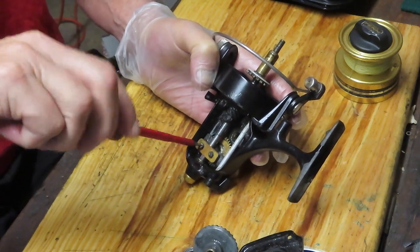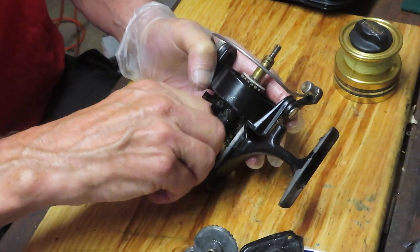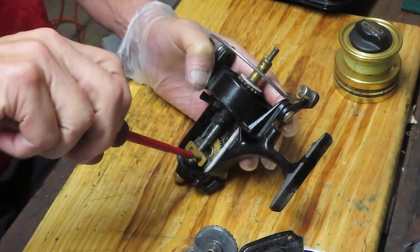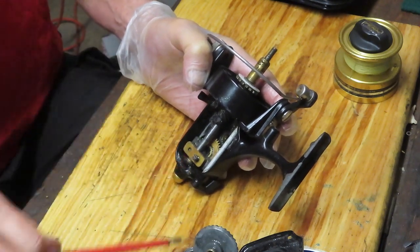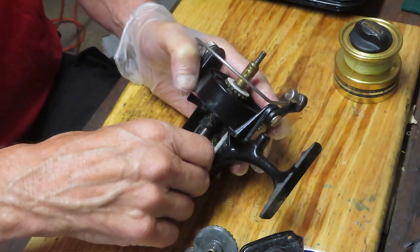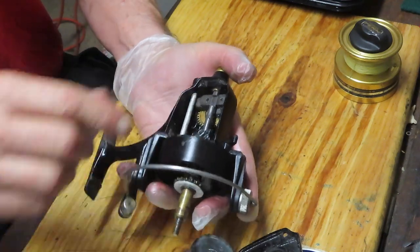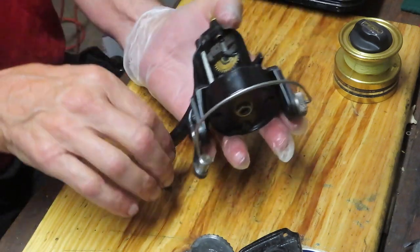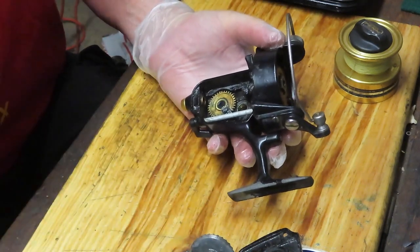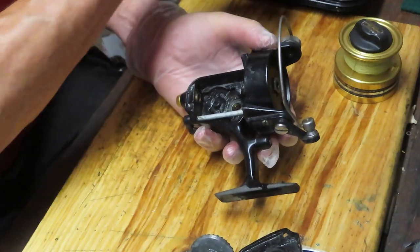On some of these Penn reels, you cannot remove the main gear because it has a back gear that drives the oscillation gear with a slot that's bigger than the post, and it kind of gets wrapped in. In this case, that one just comes out. With all of my pieces and parts, I'm putting them into a parts tray — that helps me keep track of where pieces are when I go to reinstall. We've removed that flat piece of metal, now we can remove the axle shaft, which enables us to remove the crosswind block and the crosswind gear.